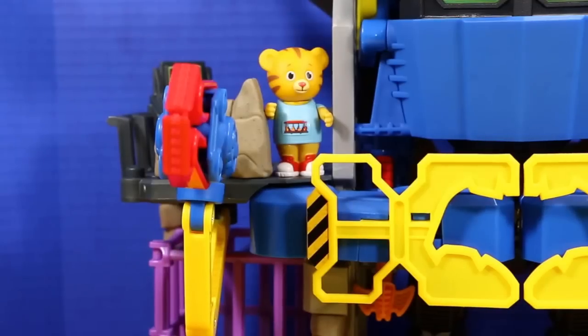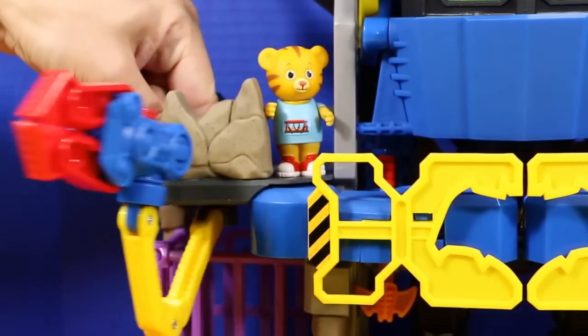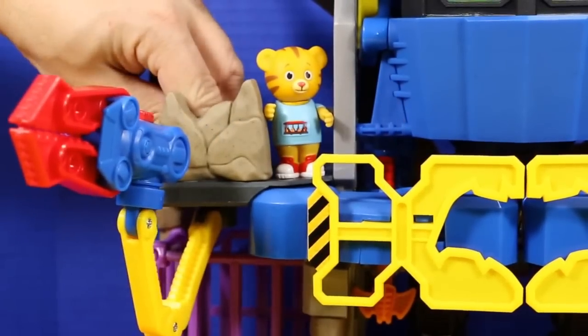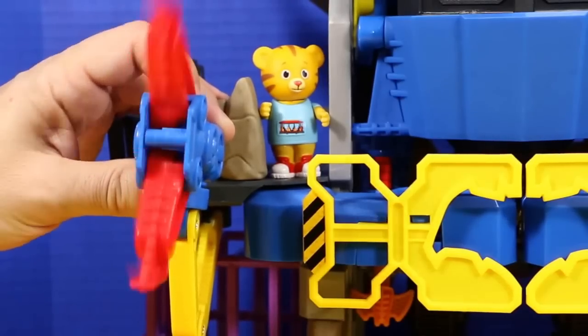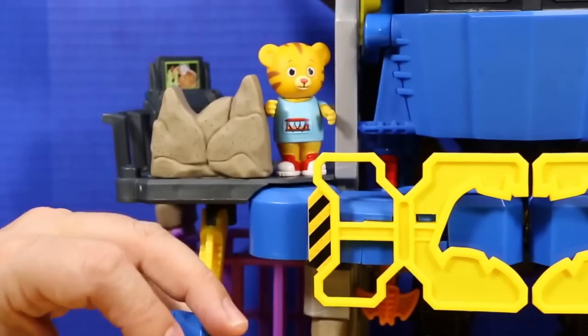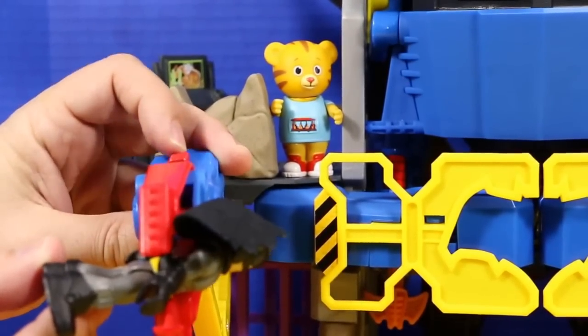Here's where you turn the claw. I'm just going to give a quick demonstration. There's a power pad and you just turn it whatever way you want it to go, just like that. And the claw also opens up like this. So if you grab anything — I'm going to grab Batman. Daniel, put me down.